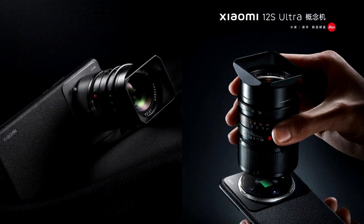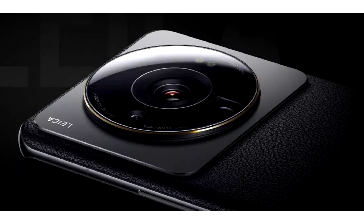Xiaomi showed a concept smartphone with support for full-size lenses — the Leica M. Some believe that flagship smartphones make digital cameras unnecessary, and this opinion can be supported by the Xiaomi 12S Ultra Concept smartphone. It has the unique ability to attach a Leica M interchangeable lens to the rear panel. The device was created in collaboration with the German giant in the field of photographic equipment, Leica.